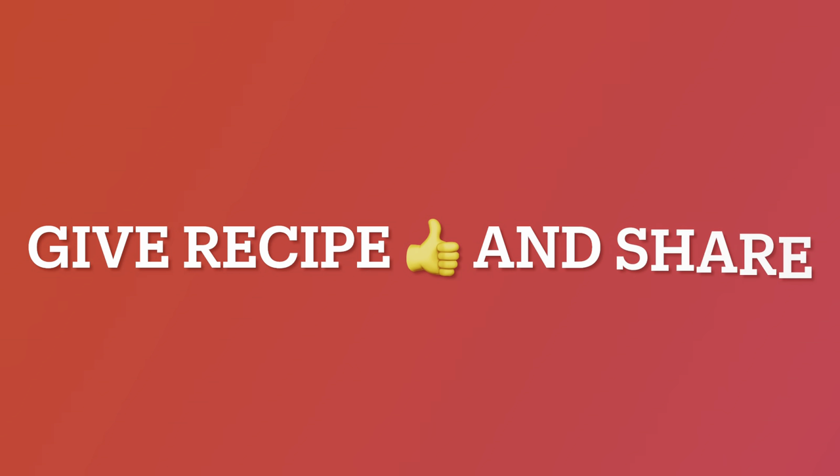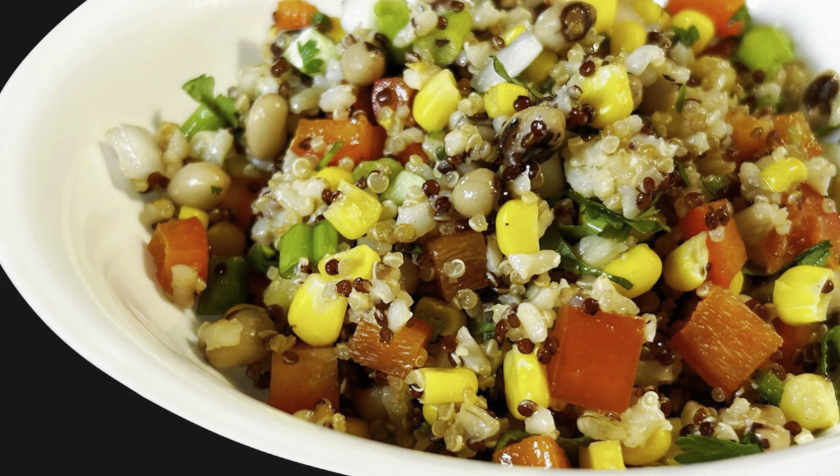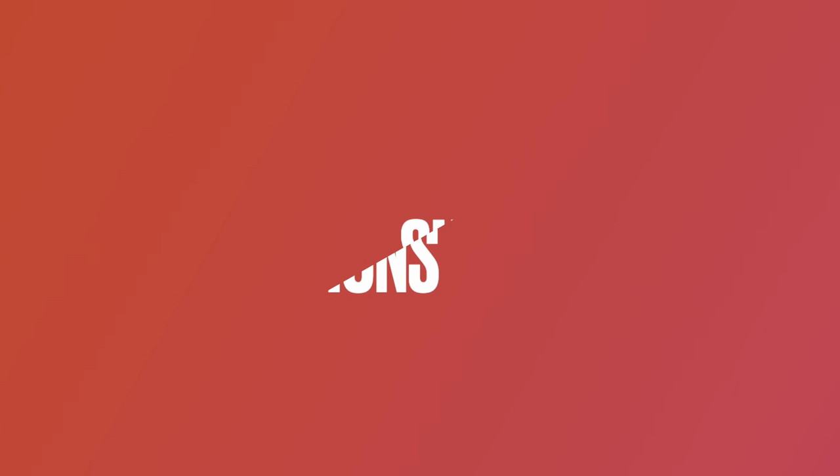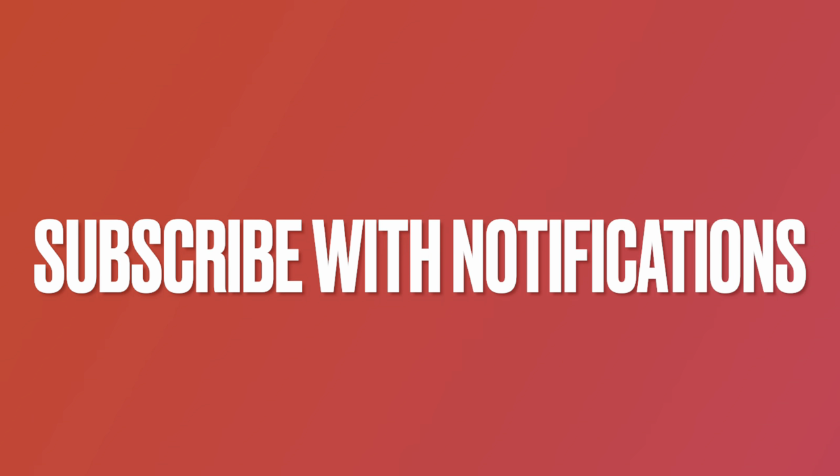Give this recipe a thumbs up and share it. Check out our other recipes and videos on home gardening on the GBH YouTube channel. Also, subscribe below so you know when we release new videos.